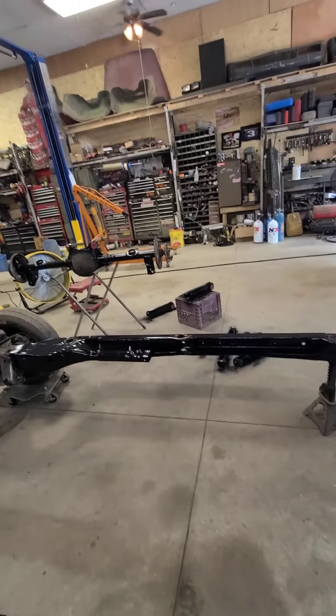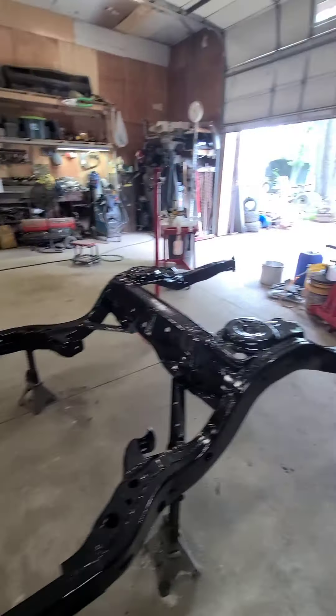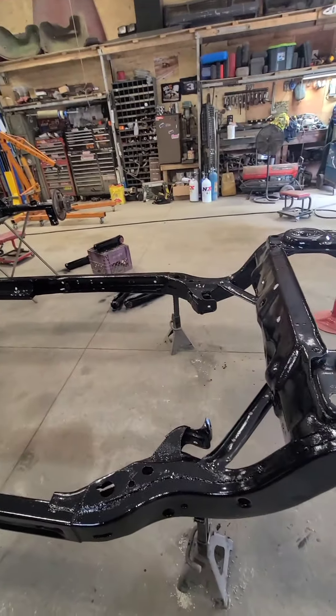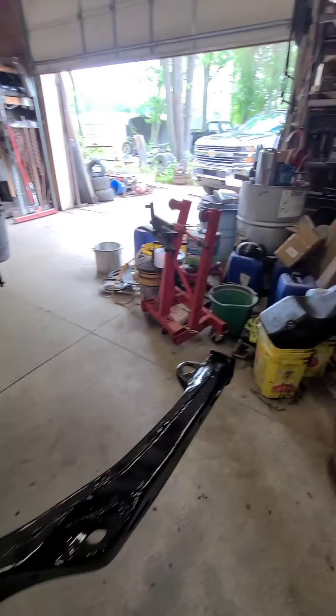That way next time I come out I can try to get the rear end in. Once the rear end's back in, I can get the body back in here and start doing stuff. Alright, we're back - I started getting carried away, haven't shown anything yet, started cutting stuff out.